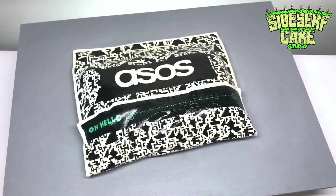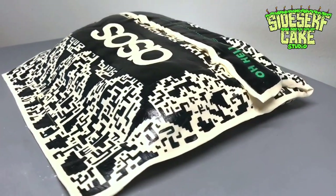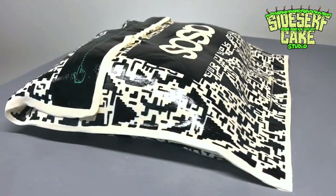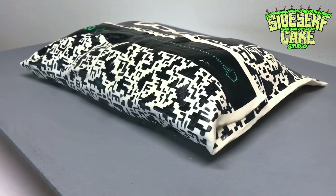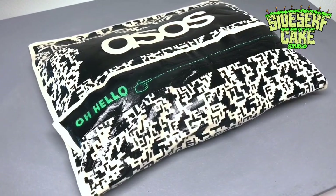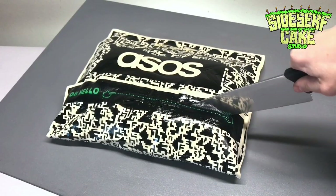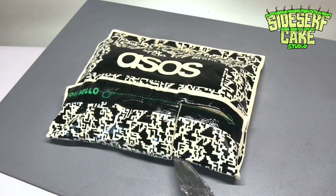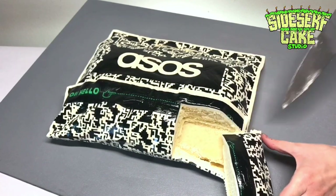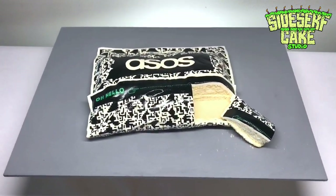And there you have it — a realistic bag cake with an extremely detailed pattern. I really like this bag. I found some new techniques and I'm going to use them again. Let's cut the cake — my favorite part. Don't forget to like this video. When you like this video, we like you, because it helps us out a lot. Thank you.